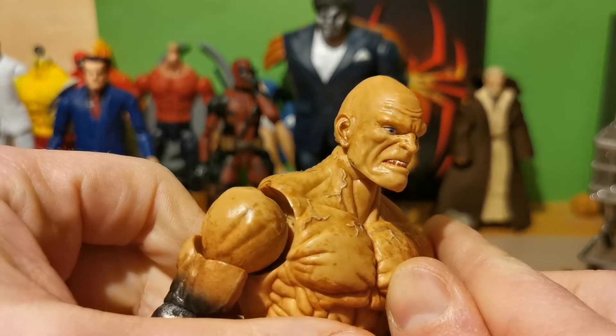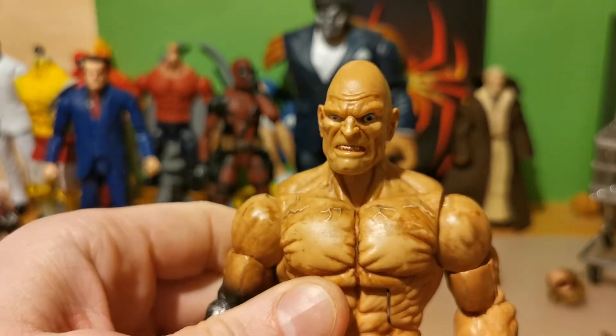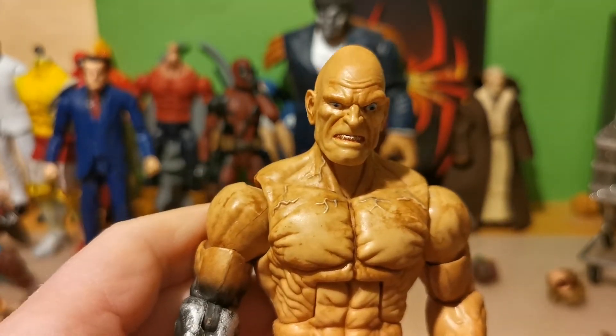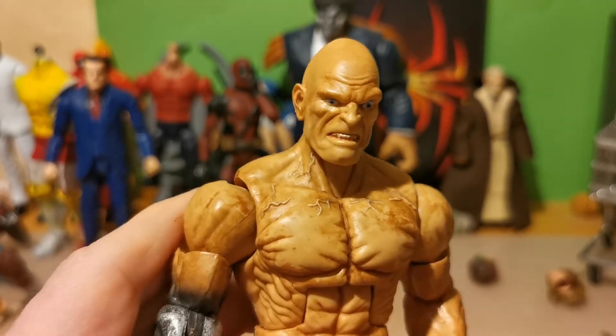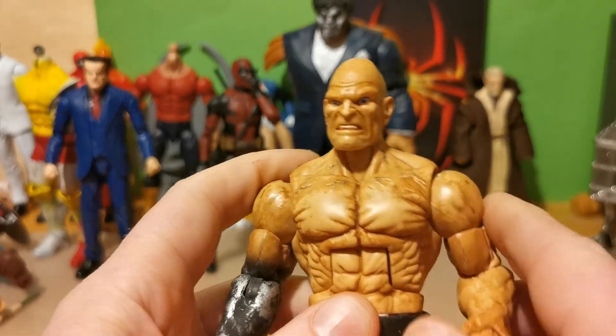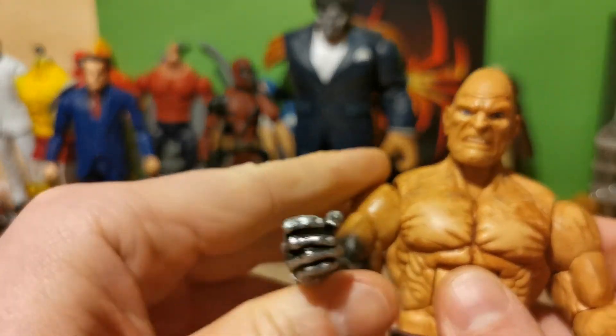It really looks mad. I have the second head with the concrete. Let's see if we can find it here somewhere. I didn't paint that so it's not gonna fit onto this body. But I'm missing the second arm, the concrete arm.